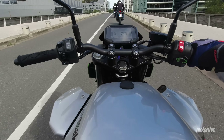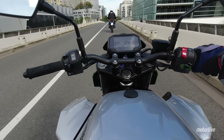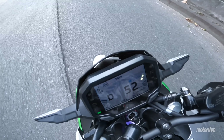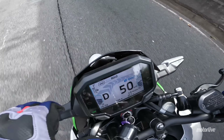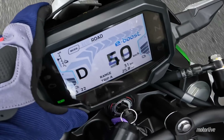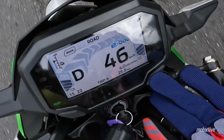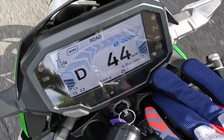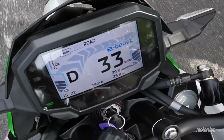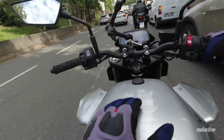Au niveau des commodos, on a un appel de phare à l'index. Par contre, on n'a pas de bouton warning, il est inexistant. L'instrumentation est plutôt lisible, elle reste compacte et petite. On a un odomètre, une consommation électrique moyenne, l'autonomie restante calculée ainsi que la consommation d'énergie instantanée, ce qui est plutôt pratique. Cette moto dispose aussi de la régénération.